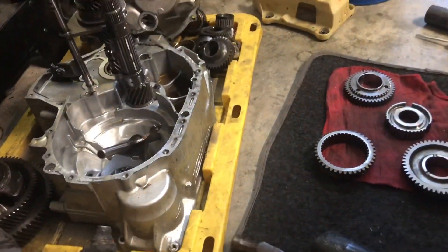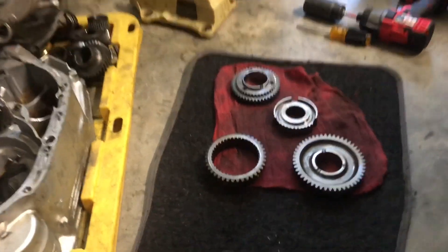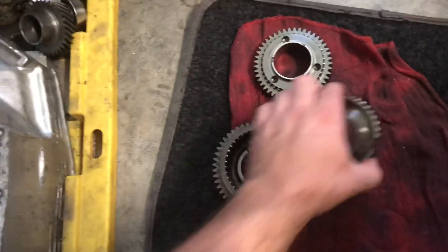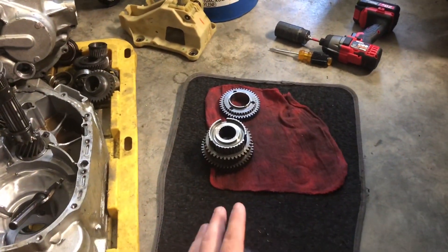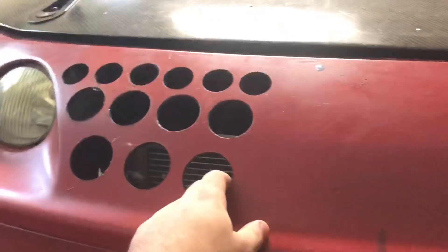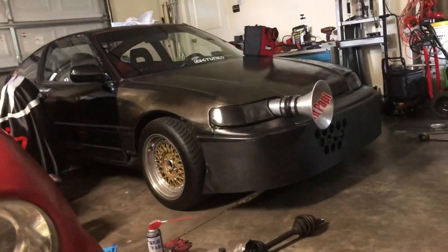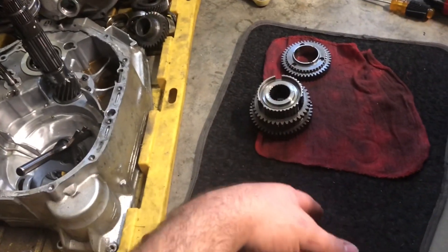I already have the other fork on the way — ordered one brand new from Honda. I'm going to package this up right now at the post office and ship it out. They say it's like four to six weeks for them to actually do the face plating and ship it back. I want the transmission back in the car running in the next eight weeks or so because of Honda Day — I would really love to take the CRX to Honda Day, then after that I think I'll let go of the car and focus back on the Integra.